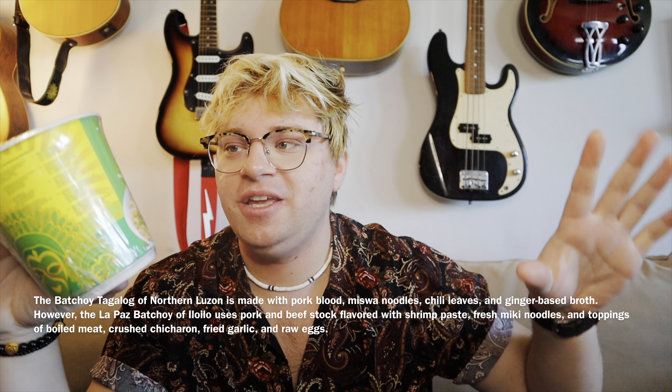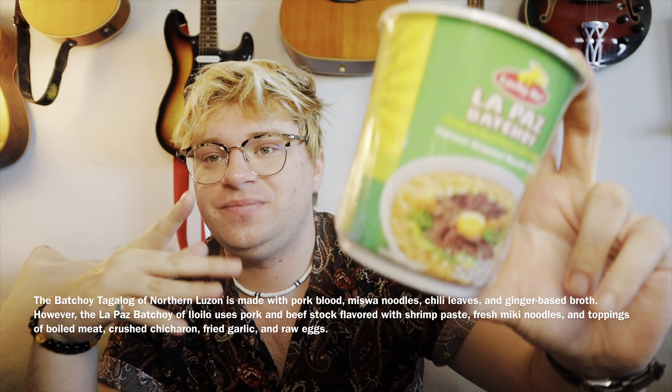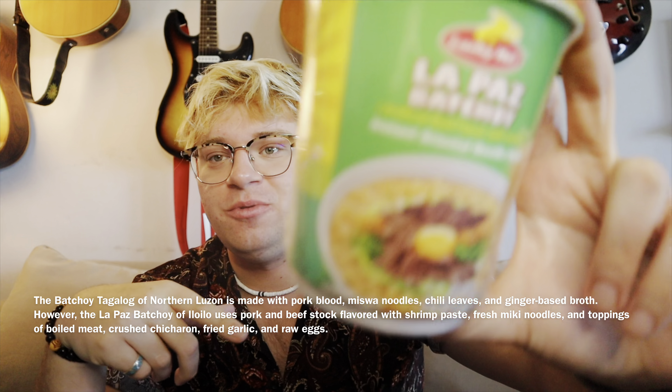Apparently it's from Iloilo — the La Paz version. So there are two: there's one that's just Batchoy and the other is La Paz Batchoy, and that's the one we're eating today. Apparently there's an egg in the middle — hopefully there's no egg in here. I'm not fond of that egg.